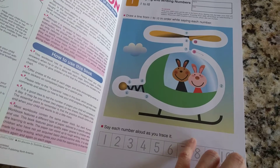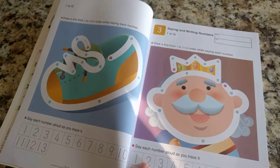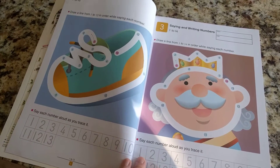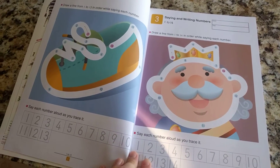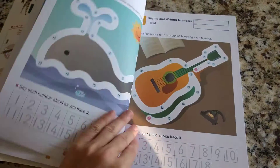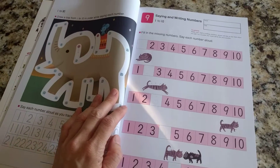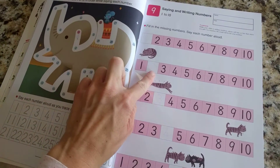I did this with my daughter, and I plan to do this with my son. It gets a little bit more challenging for them as they count to higher numbers — as you can see, 13 and 14. And then as the book goes on, the child will add the number that's missing.